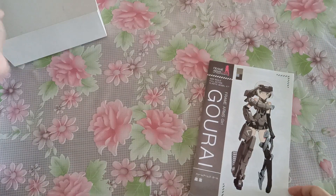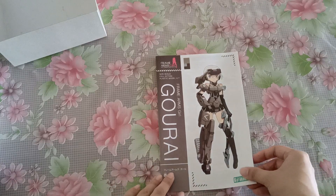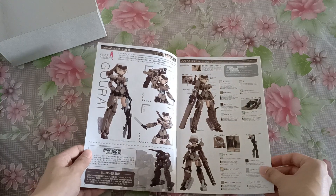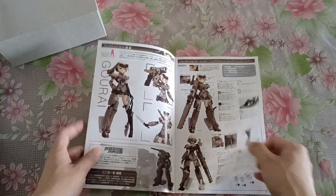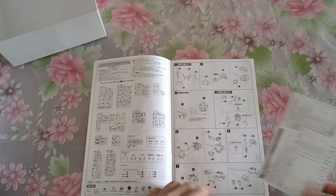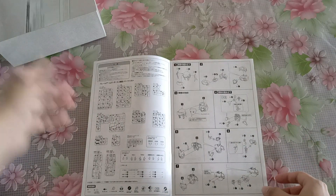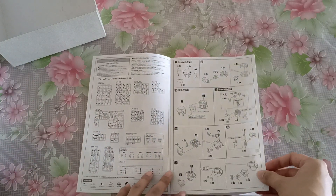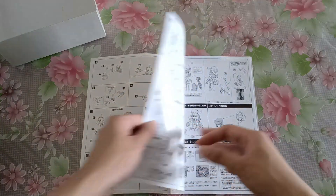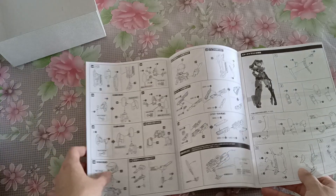That's it for the box. And here's the instruction manual — paint guide, instructions, and Kotobukiya's replacement piece info. It should be a pretty simple build, but a lot of seam lines to be fixed because of all the left and right pieces.